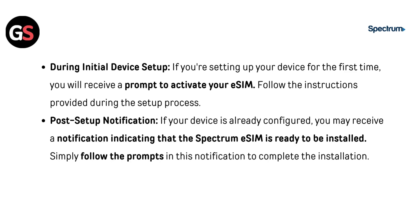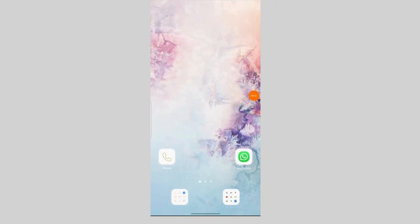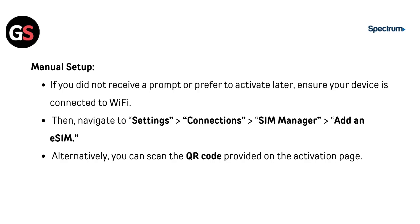During initial device setup, if you are setting up your device for the first time, you will receive a prompt to activate your eSIM — follow the instructions provided. For post-setup notifications, if your device is already configured, you may receive a notification indicating the Spectrum eSIM is ready to be installed; simply follow the prompts. For manual setup, if you did not receive a prompt or prefer to activate later, ensure your device is connected to Wi-Fi, then navigate to Settings, then Connection, then SIM Manager, then Add an eSIM. Alternatively, you can scan the QR code provided on the activation page.